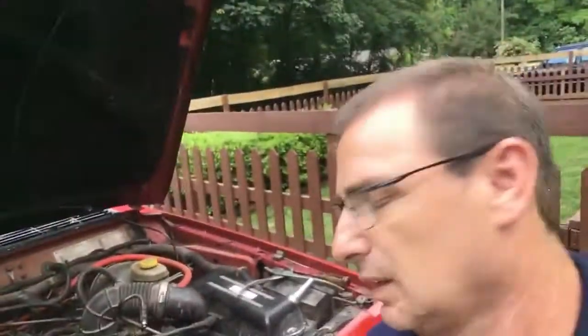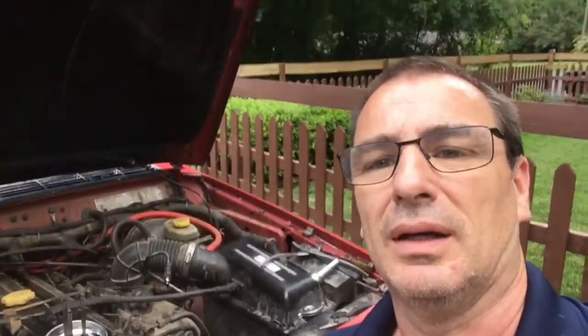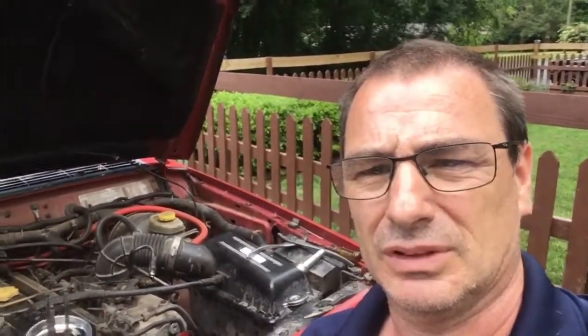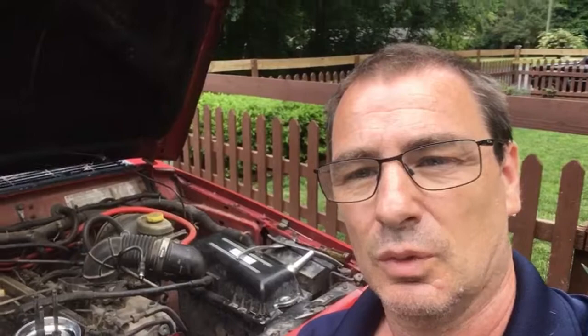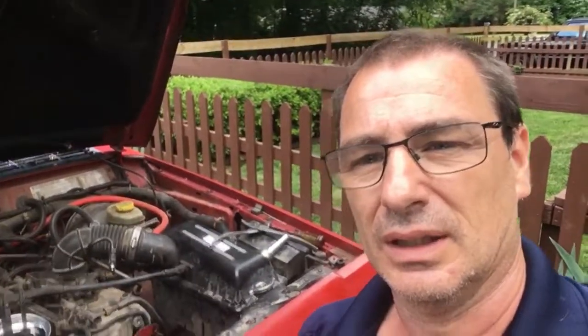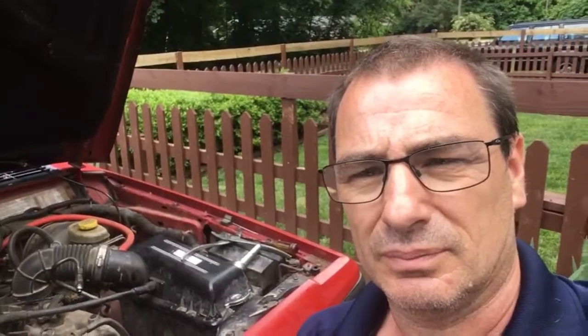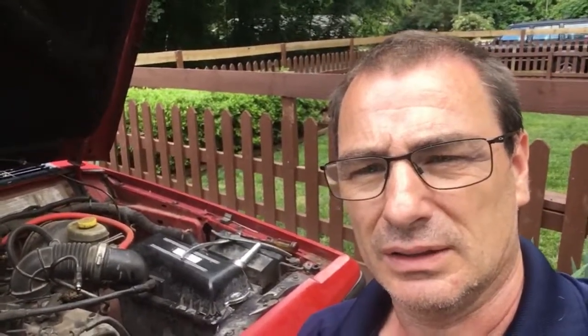Changing my power steering pump out because I think driving around with straining it just wore it out. It groans when it idles. I used Matt from Bleeping Jeep's YouTube channel — he's got a pretty good